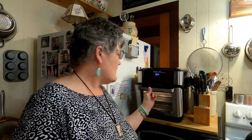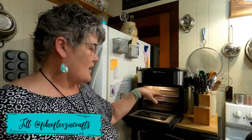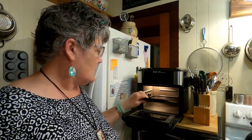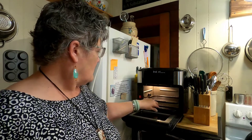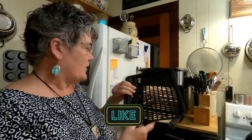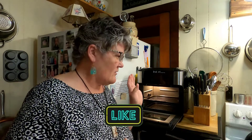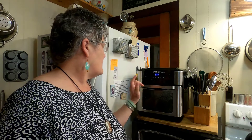Let me show you the inside. Here's the inside — it has room for two trays. I have another tray over here and a regular full tray. These two are like griddle style, open style. It also has rotisserie attachments and I'll be showing you the rotisserie later.